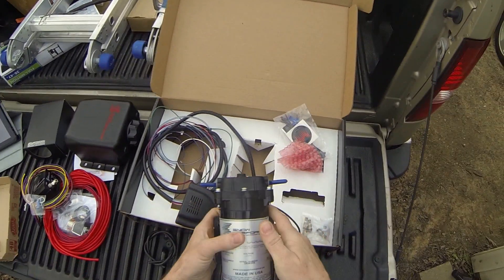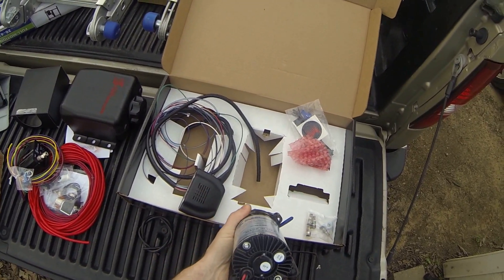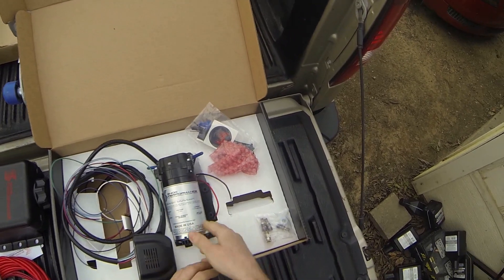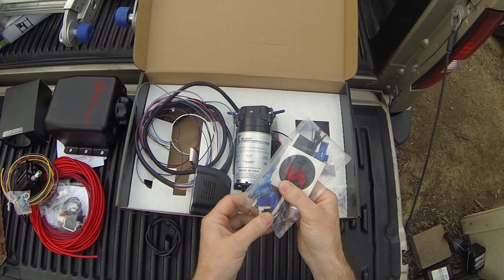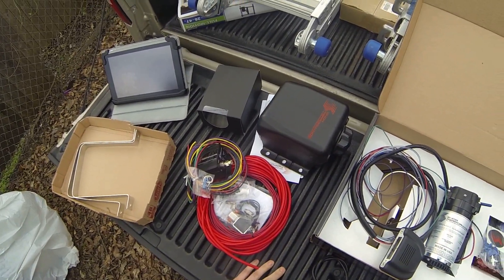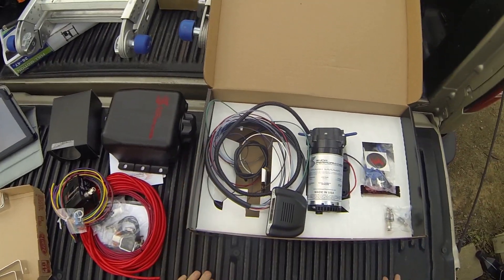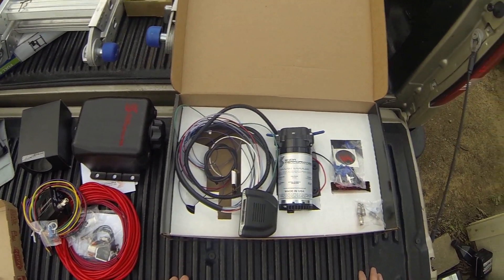It also comes with this heavy duty high pressure pump. I thought it was a little bit overkill, but these guys know what they're doing — they're the experts. I've looked at other companies before and I believe this one is going to be the most beneficial for me. I spent quite a bit of money for this and it seems like I've got a pretty good amount of items. The instructions look pretty straightforward with pictures included. Now the question is, where am I going to mount everything in my vehicle?